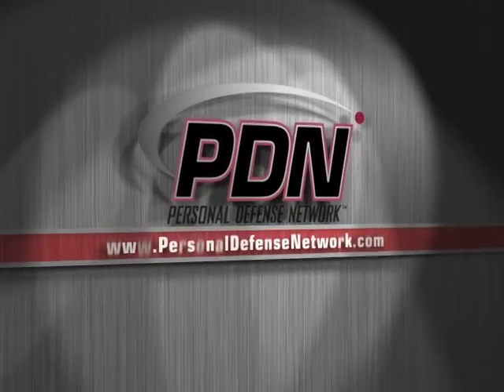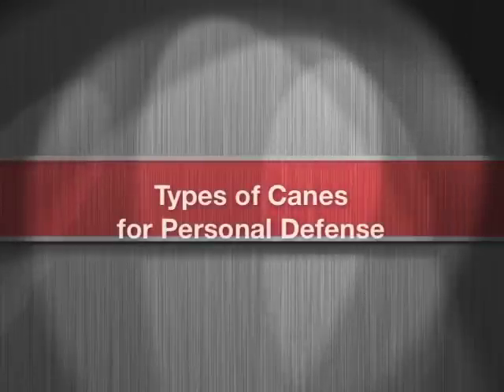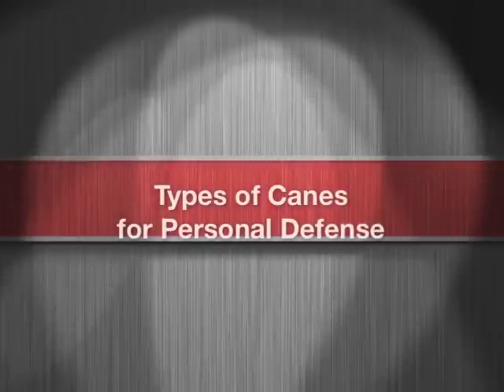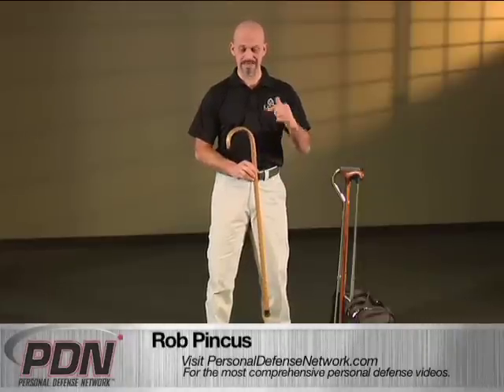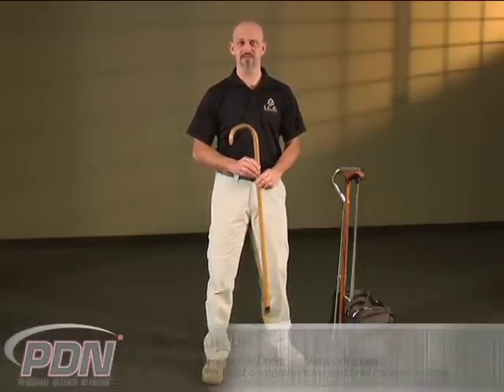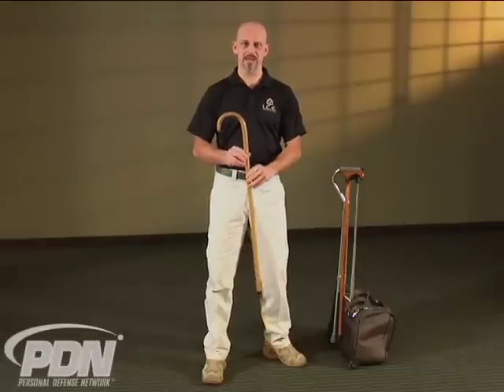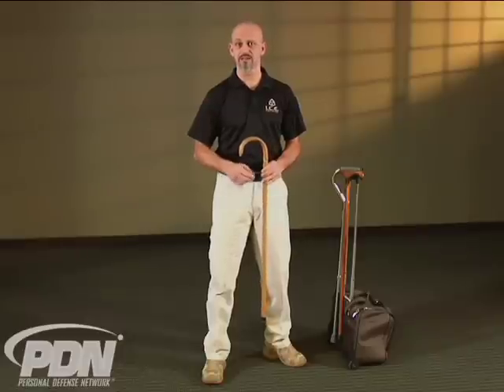Here's another important video from the Personal Defense Network. Throughout this video, I'll be referring to a hooked wooden cane, and that's a generic concept. It certainly doesn't mean exactly this cane, nor does it necessarily mean a cane that looks exactly like this one. Any wooden cane, without any metal parts, with a hooked handle, is going to allow you to execute the techniques that we're going to teach on this DVD.